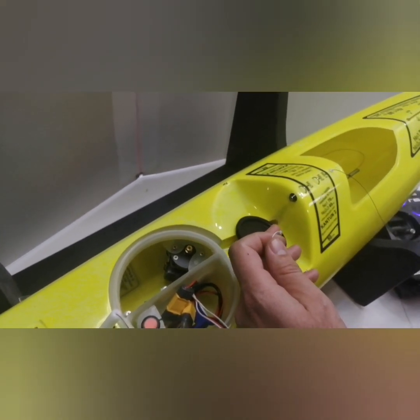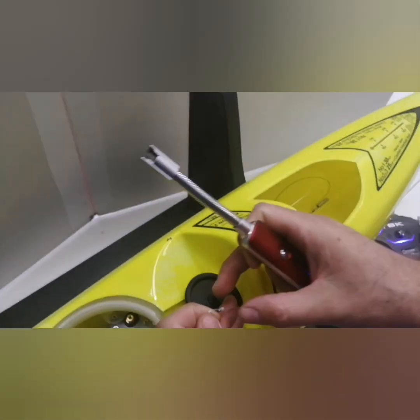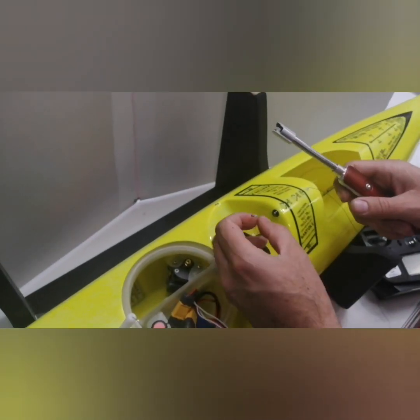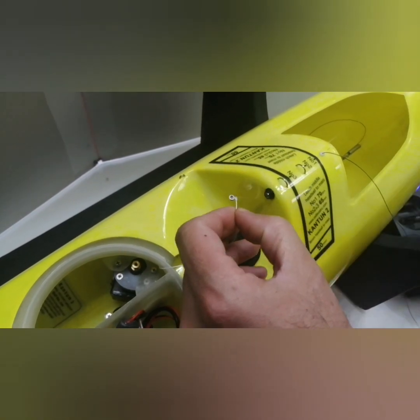To cut and burn a rope, we use this electric tool that you can charge on a mobile phone charger. It works very well. First cut it a few millimeters longer, and then I just burn it with it. That's it.